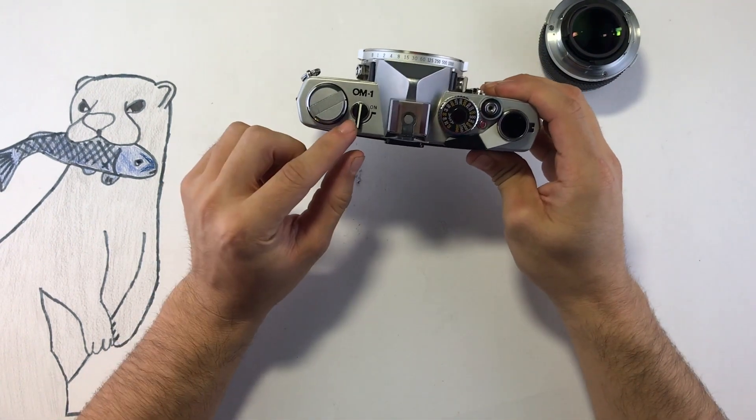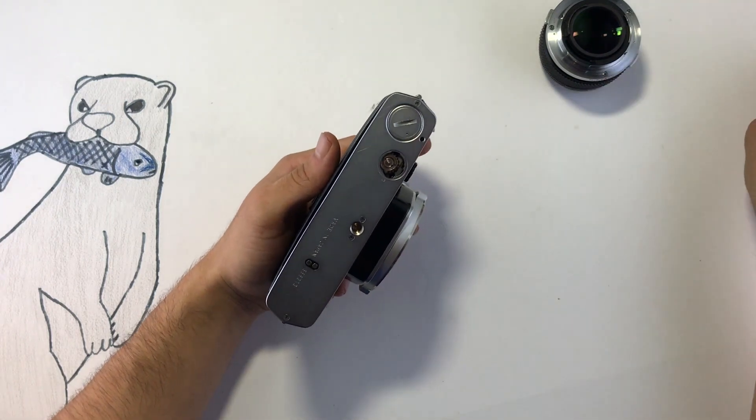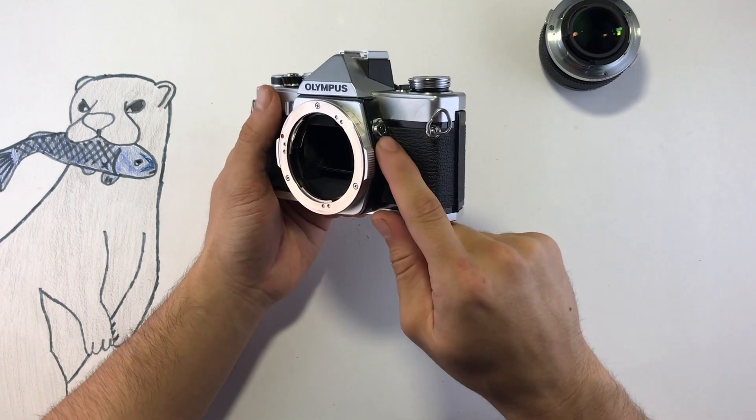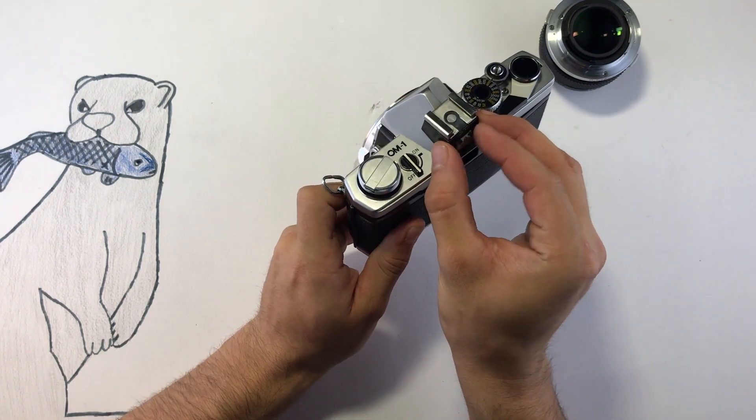You can turn the camera's light meter on and off right here. The battery compartment for the light meter is down here, and it's kind of a weird one — looks like this. Here you have your flash sync, and if you want to mount your flash, you most definitely want this accessory.